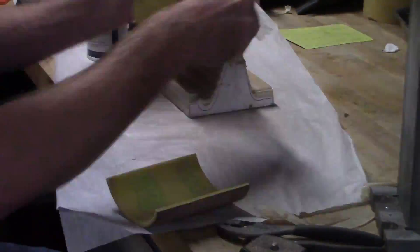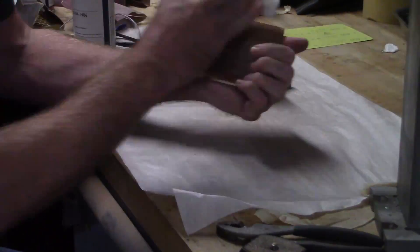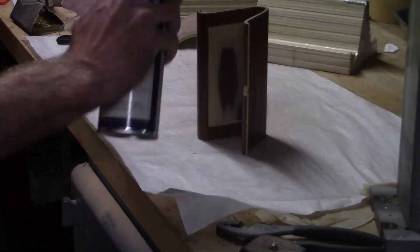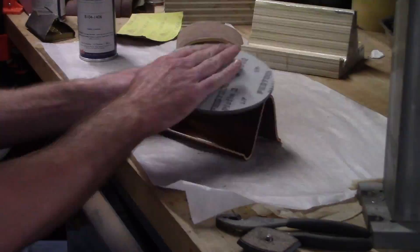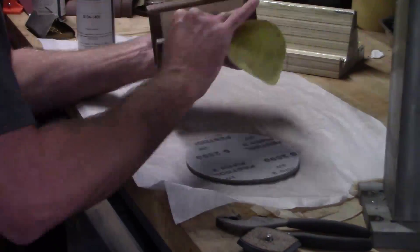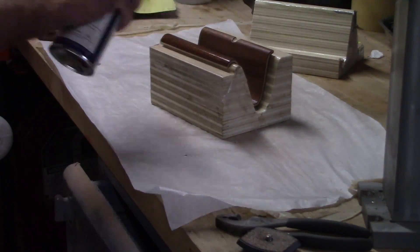After the first coat I can sand it smooth with 600 grit. Then another coat of lacquer, and then another sanding. Then more lacquer.